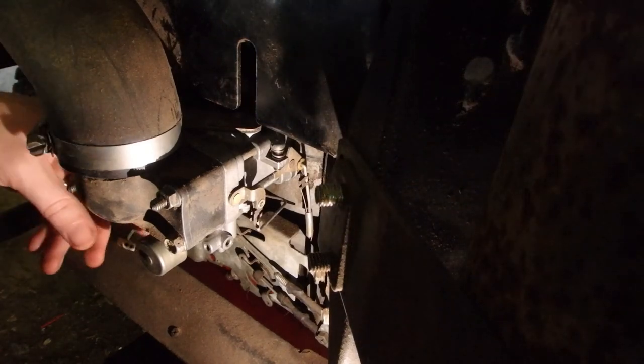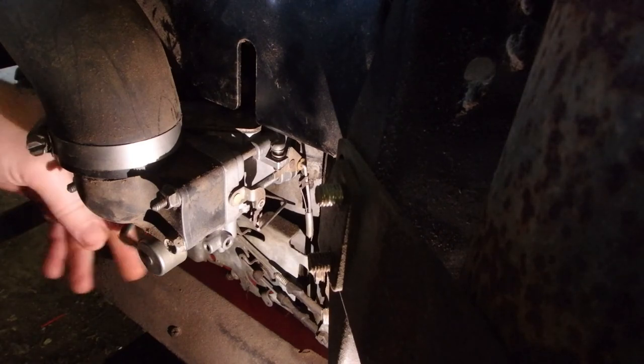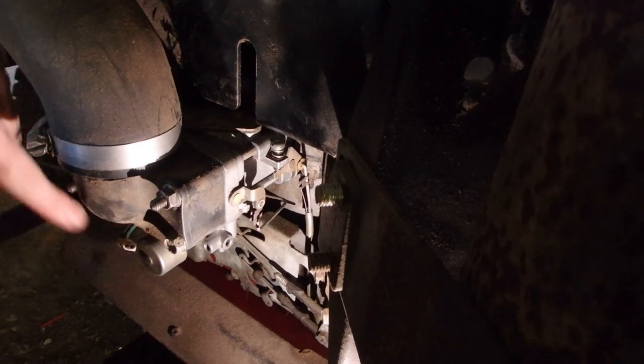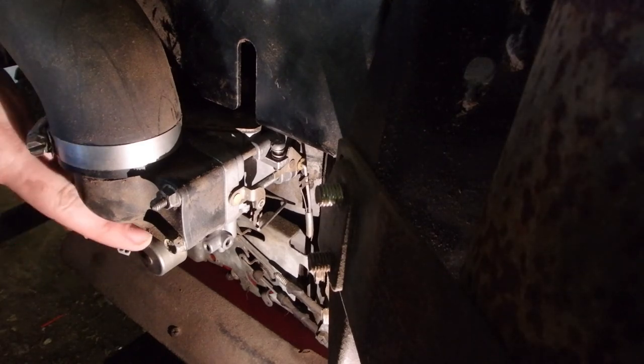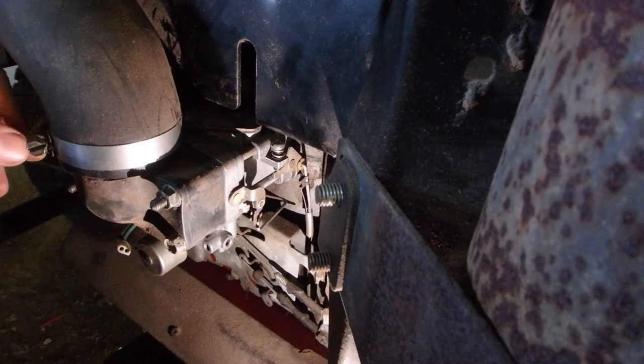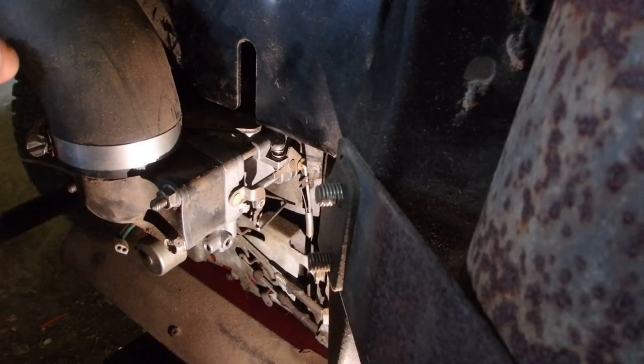Hook up our crankcase vent tube and our air intake tube. Tighten down the upper one and check and make sure those are all good. Gas lines are tight, all our clamps are on. I'm going to plug this in - even though this one doesn't work I'm going to leave it plugged in. If yours works make sure to plug it in, and then I'll take this one off and plug the new one up when it comes in.